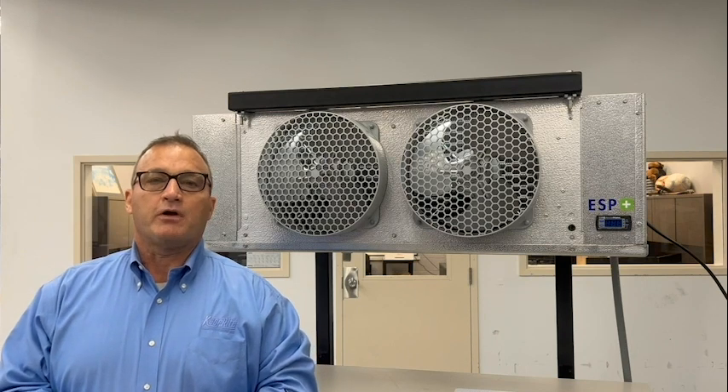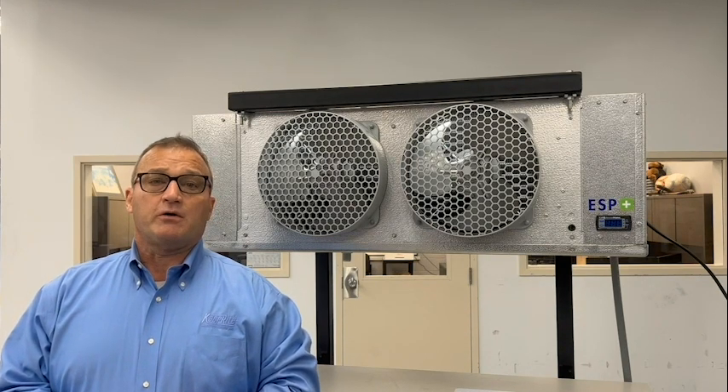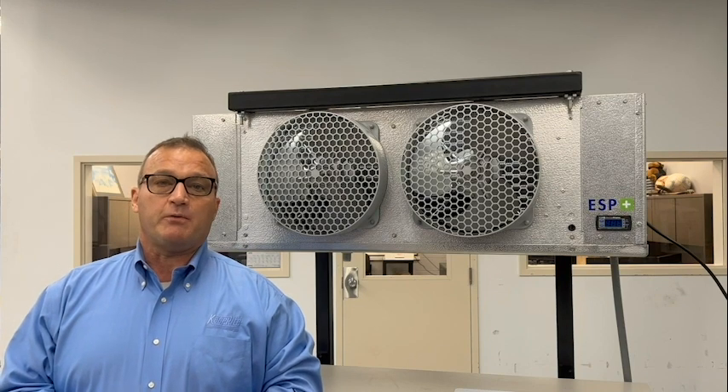Hi, I'm Andy. I'm the product specialist group leader here at KeepRite Refrigeration. I'm here to talk about frost buildup in your ESP Plus equipped evaporator.